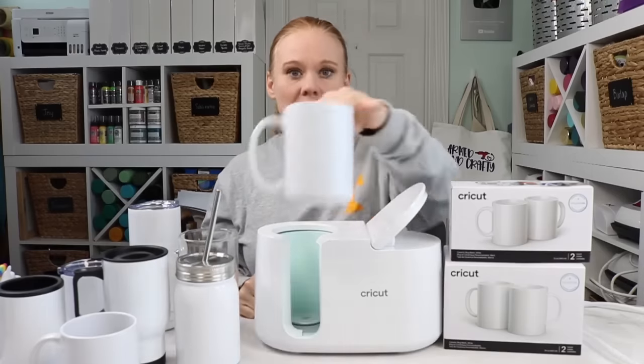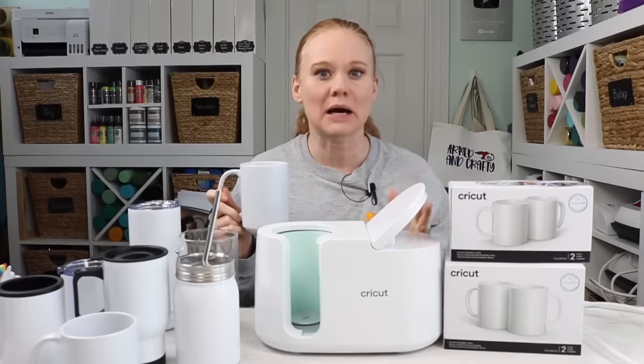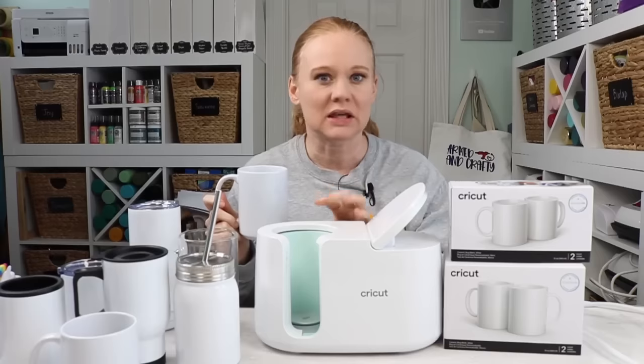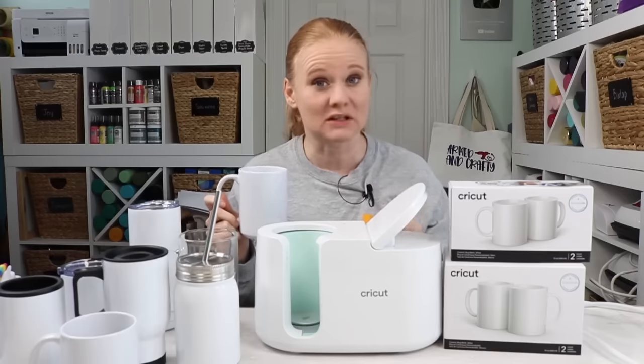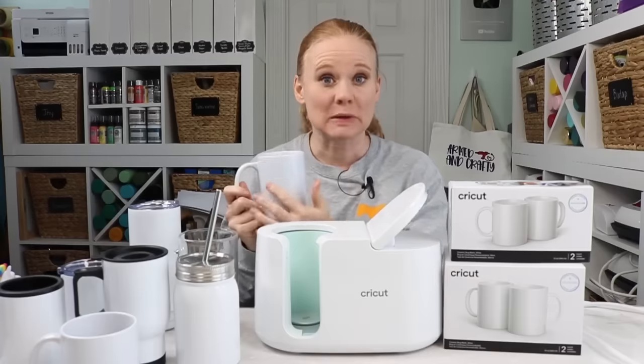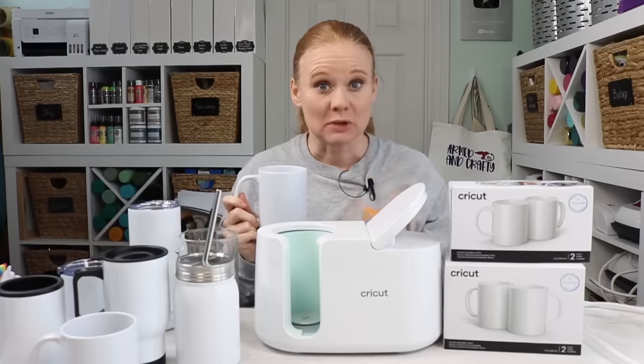The other blanks I have here are all sublimation blanks. What does that mean? That means that they have a sublimation or polyester coating on the outside. This mug — it's not from the Dollar Tree. You can't just go to the Dollar Tree, buy a mug, put it in here with some infusible ink and expect it to work, because it will not and you will be very disappointed. This is a special mug and it has a special coating on the outside.